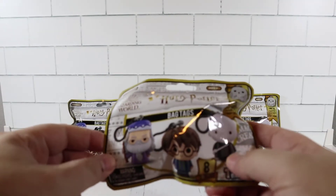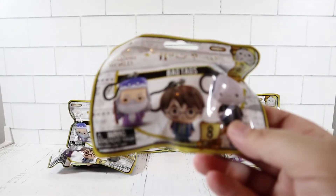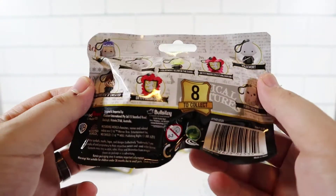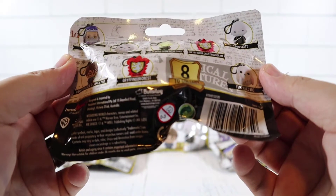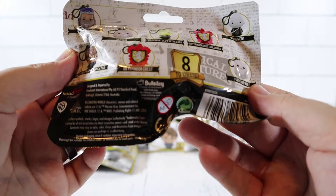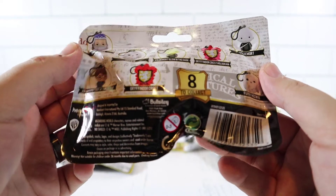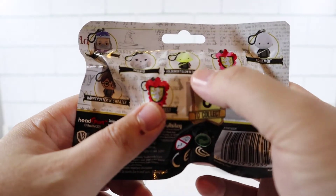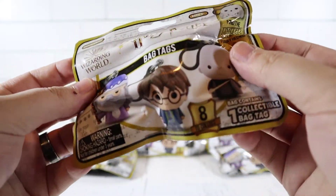Jennifer and I are both big Harry Potter fans. I don't think we've had anything Harry Potter yet to unbox, so pretty excited about these Wizarding World bag takes. Looks like you can get some characters and the house crests in here - total of eight collectibles. I want to get Voldemort, Harry, and Dumbledore. There's also a glow-in-the-dark Voldemort which would be cool.